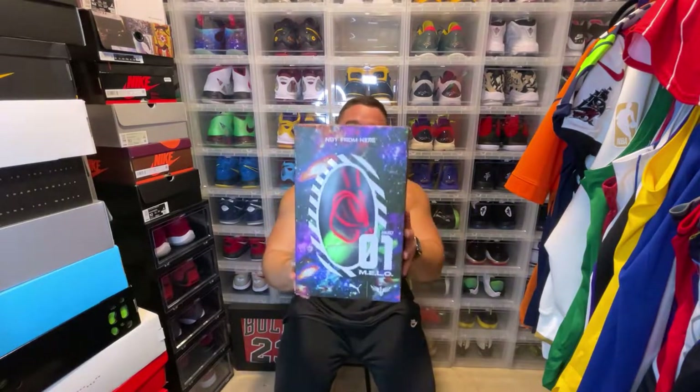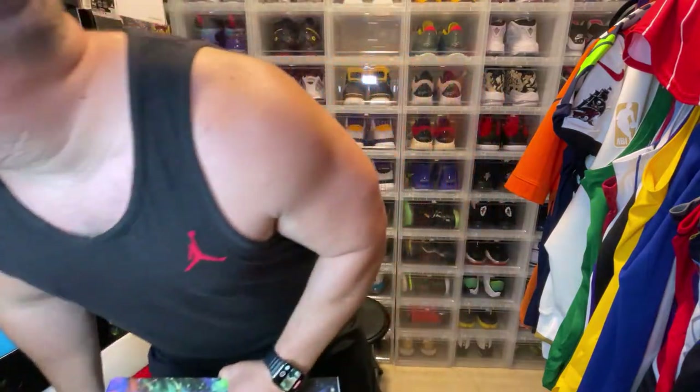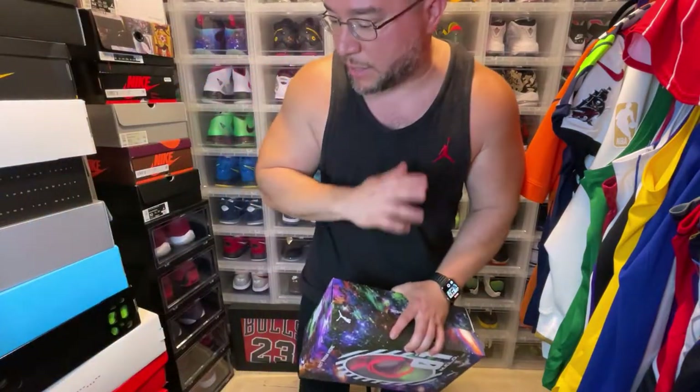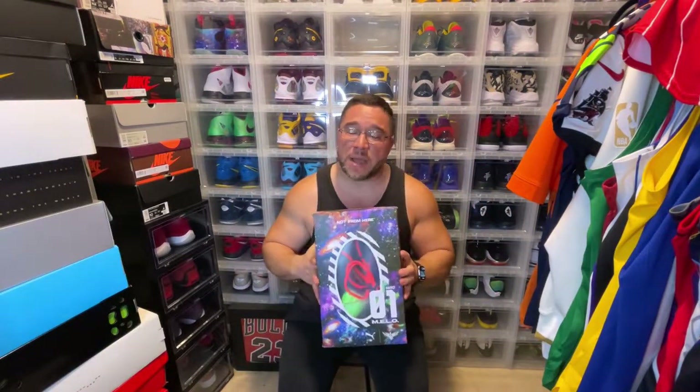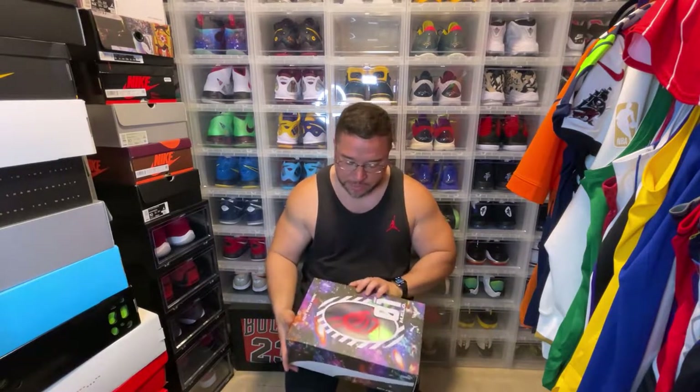I have three more pairs: the all-red pair, the Buzz City, and then the tan with red. So this will be my fourth pair so far, which is kind of crazy because I'm not sure if I ever remember purchasing a silhouette — non-Jordan, non-Nike — this many times. This is a really nice sneaker, man, and it's very comfortable.